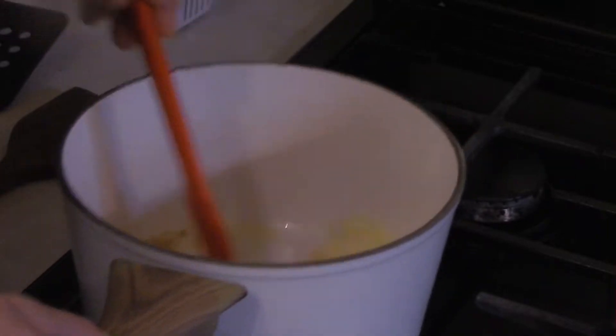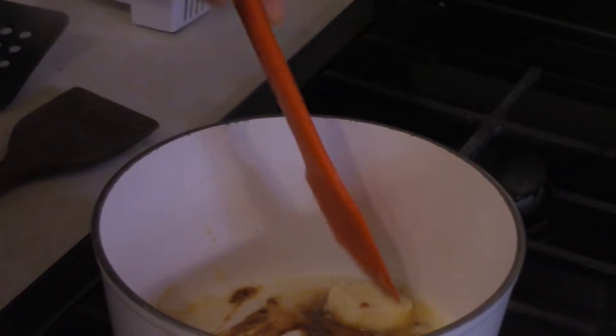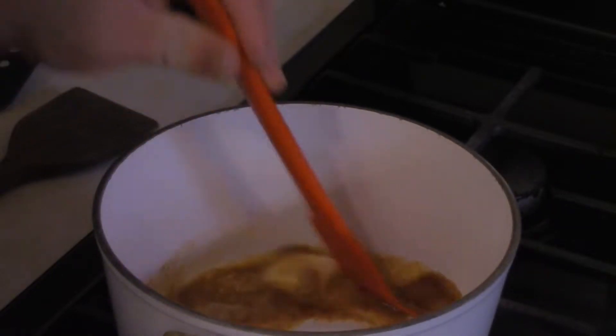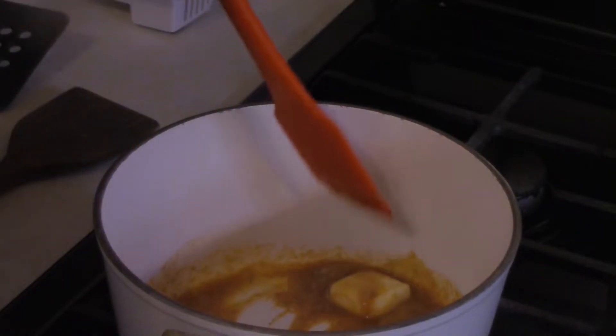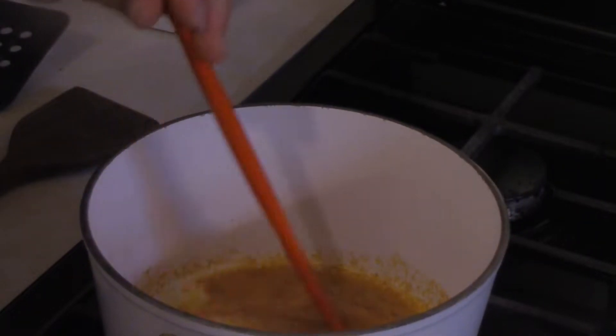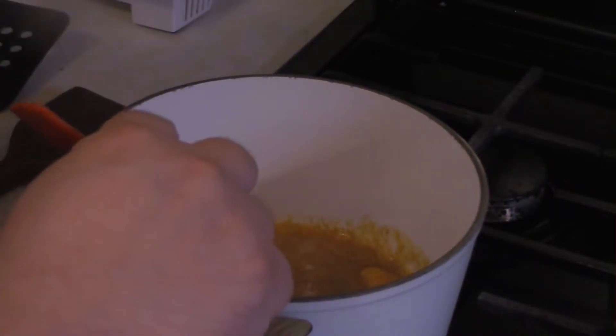Then you want to add two tablespoons of flour, a teaspoon of dry mustard, and a half teaspoon of cayenne. Stir that around — you want to make this spicy roux. That's starting to come together.